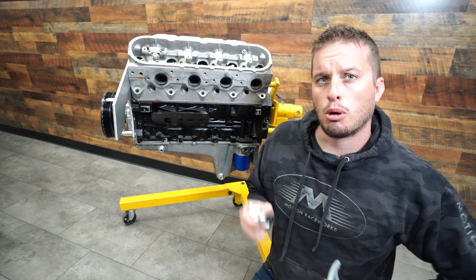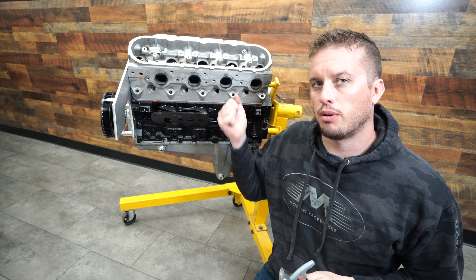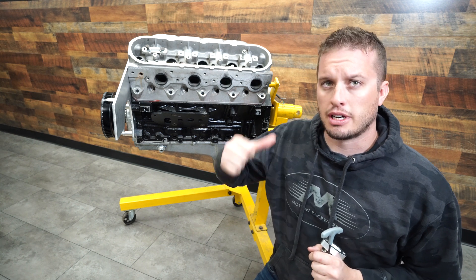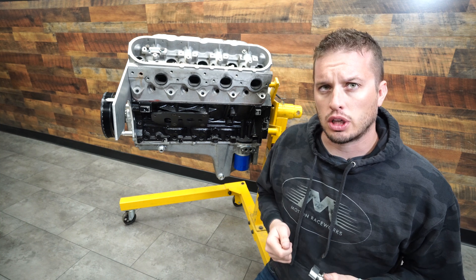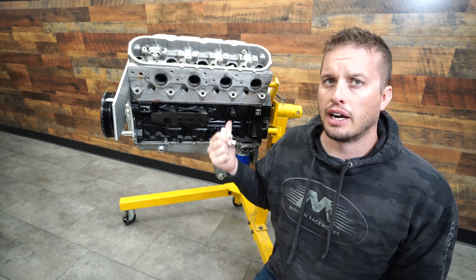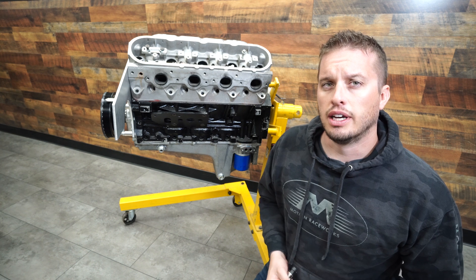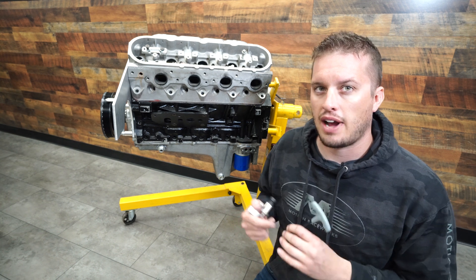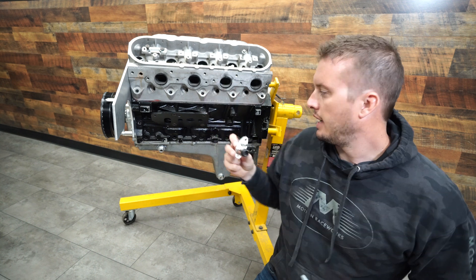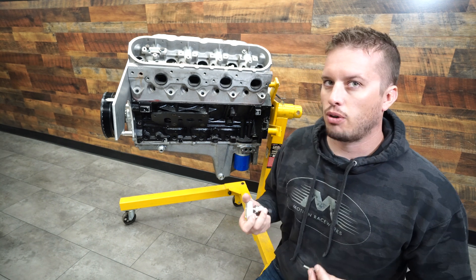Our next stop on our journey for turbo oiling is going to be the oil feed side of things. This one can be a little bit tricky, especially if it's your first time with one of these engines or turbos in general. On my first LS build I had this huge stack of crazy adapters on the back of the oil port in the very back of the engine — it worked, but it was near impossible to get a stack of fittings that worked correctly, and it only worked because I was using a mechanical oil pressure gauge.